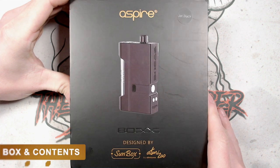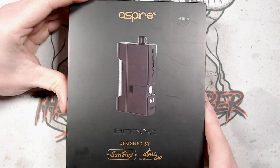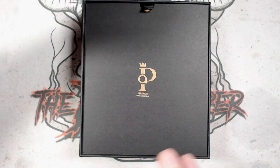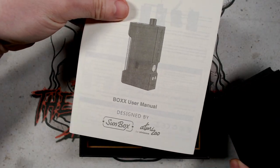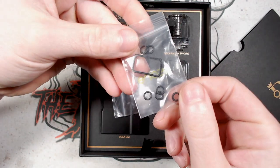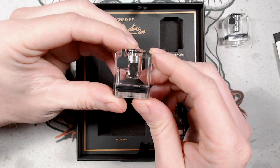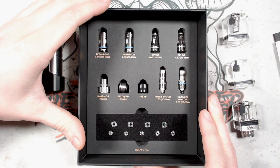This is the brand new Aspire Box in the Deluxe edition, which comes with everything available at time of release. Sliding it open, you're met with the Prestige logo. Inside you get user manuals, accessories including a tool, spare gaskets and O-rings, the box mod, the 4ml pod for BP coils, the 4ml pod for Nautilus coils, the Cubix RBA pod, and core coils with airflow adapters.